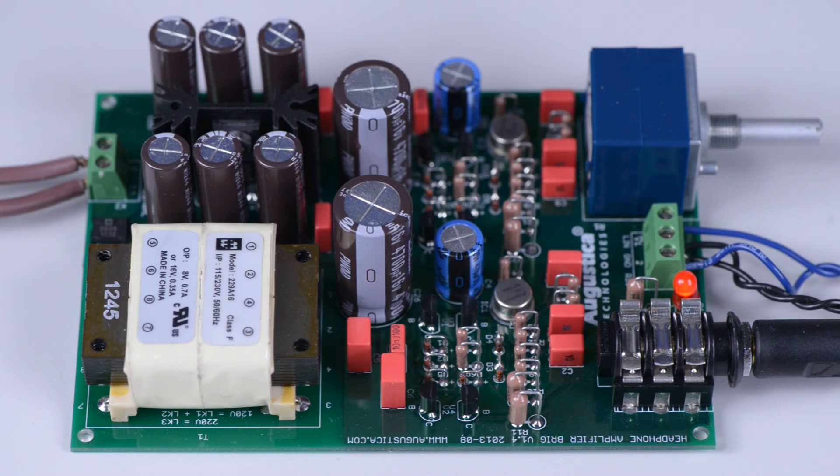Brig has a built-in power supply unit which is designed to operate from either 240V AC or 120V AC. Below the transformer, which you can see on the left side of the PC board, there are links which you can arrange in a certain fashion to run Brig from either 240V or 120V AC.